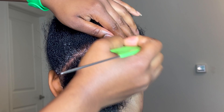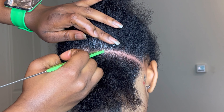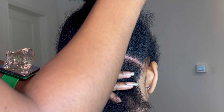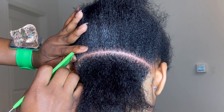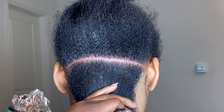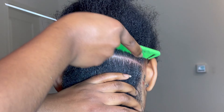With this hairstyle, making sure your parts are very nice matters a lot because the braids are large or jumbo - the parts really bring out the beauty. It also depends on how you start your knotless and how thick you want it to be. My client wanted thick braids from the top, but not too thick at the top - she didn't want the parts to show too much.